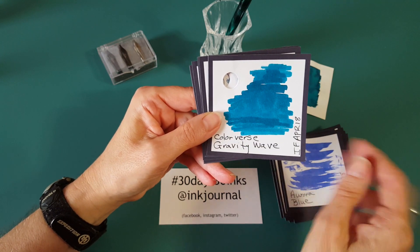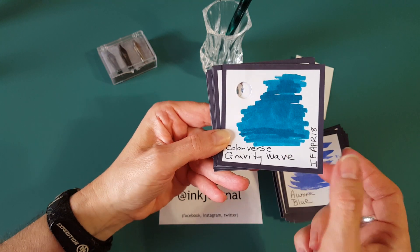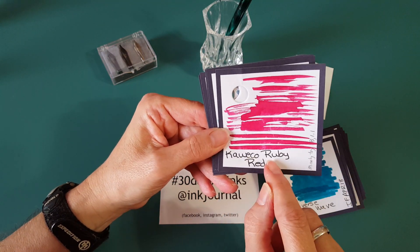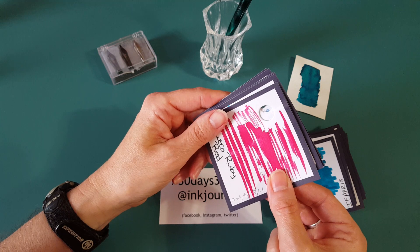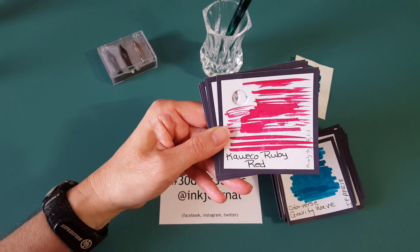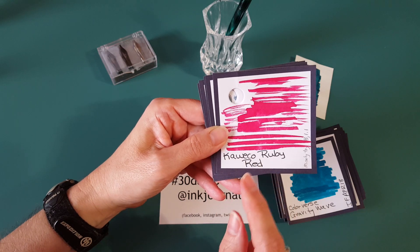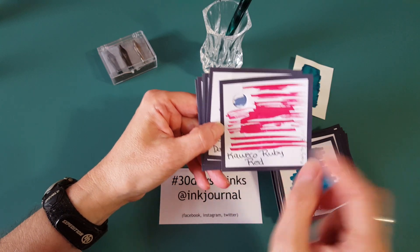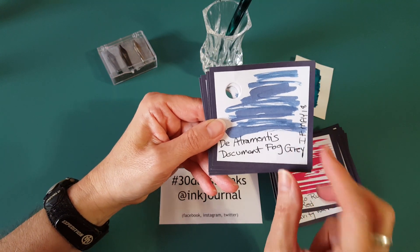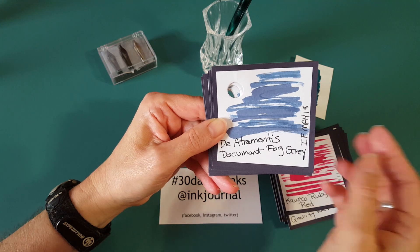Another ink flight one from April — Colorverse Gravity Wave, another one I really like. Then Kaweco Ruby Red — I've only used it in a medium and I've jotted down 'try bold or 1.1.' I'm considering purchasing a small bottle because I continually enjoy writing with my Tombow object with this ink. Next is another ink flight one — Diamine Document Fog Gray. I thought this was really nice and there are just so many good ones to choose from.